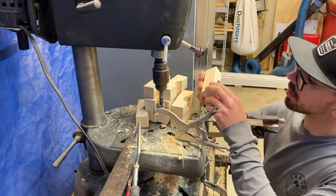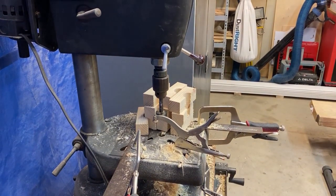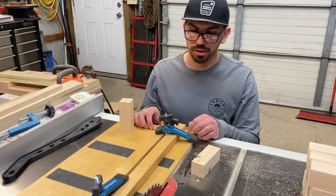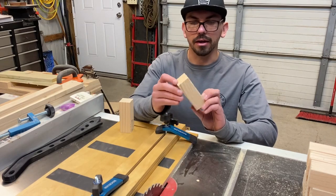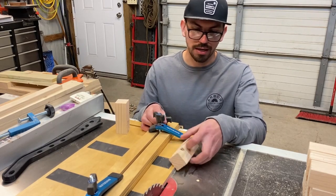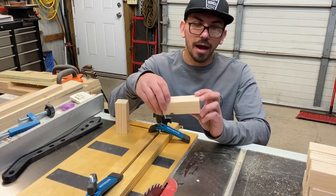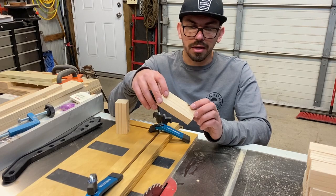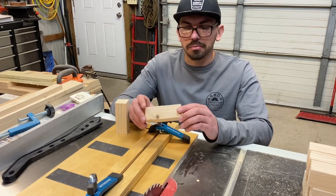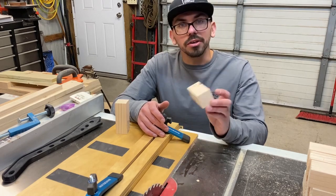Now that all our arches are complete, we'll head back to the table saw. I was going to use my taper jig to cut these at an angle to make wedges or door stops, but my taper sled doesn't have enough play to get the correct angle I wanted, and it's going to end up being an unsafe cut on the table saw. So I'm not going to make those. If you've got a cool way to make those on the table saw, drop a comment below — I'm curious. If I had a band saw, you could make them with a little jig, but on the table saw I'm not coming up with anything at the moment.